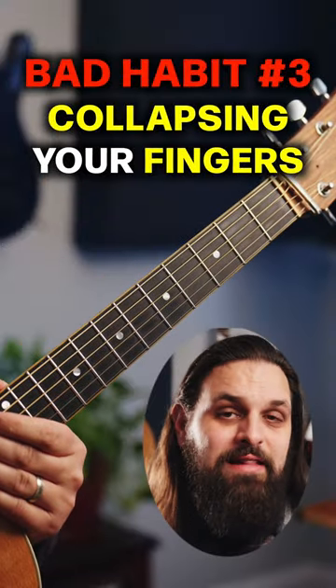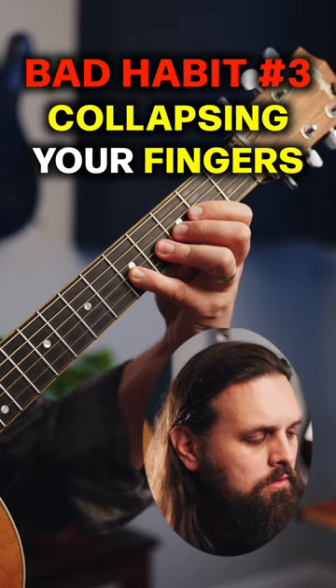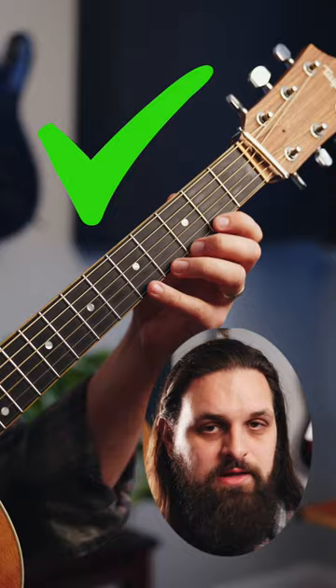Number three, collapsing your fingers unintentionally. You wanna keep your fingers tall and round, except for when you're barring.